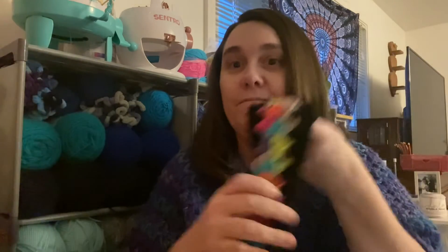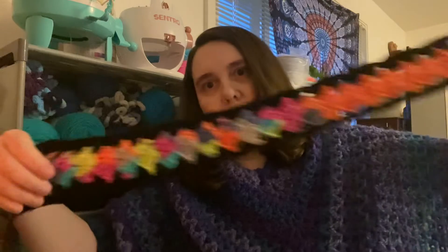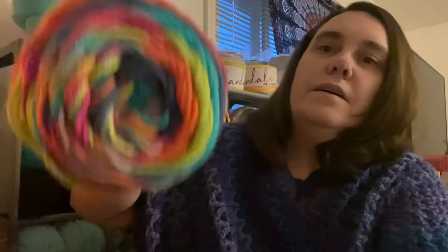Alright, What You're Working On Wednesday — I started a mile-a-minute blanket and I am making it 70 shells long. I am using Red Heart Color Block — I think it's Fiesta Party Time or just Fiesta — for the center, and then just a Mainstays black to bring those colors out.